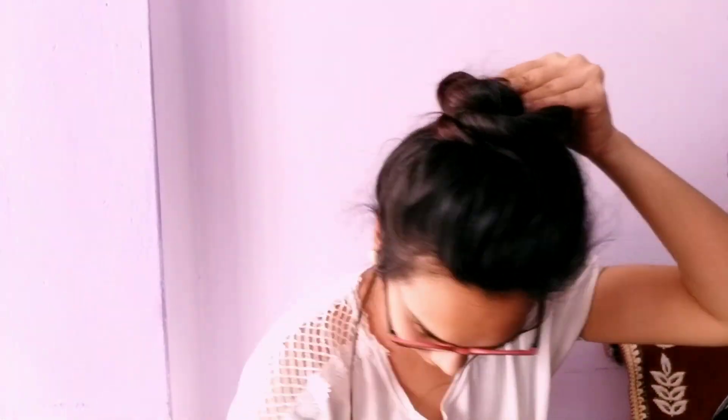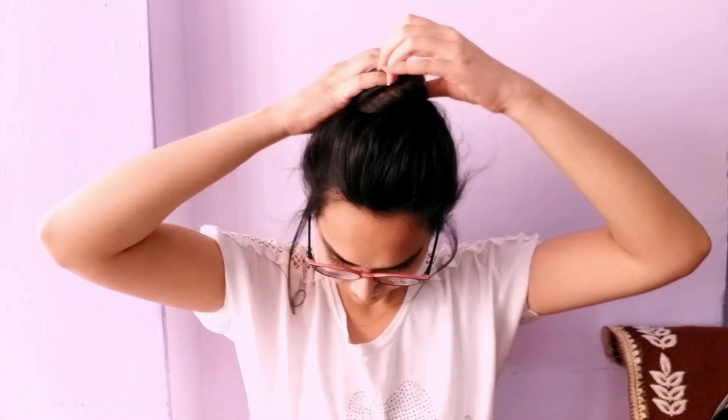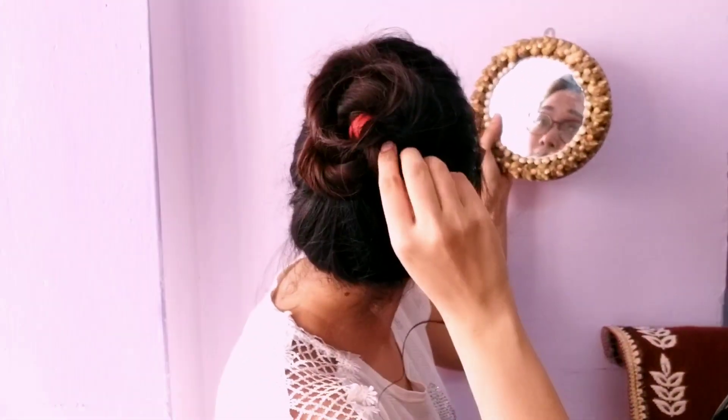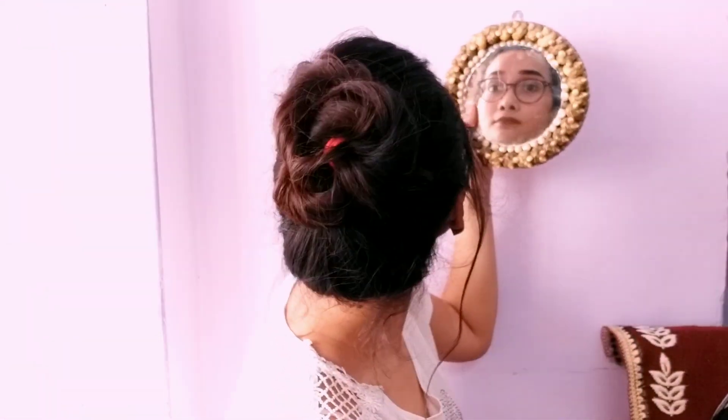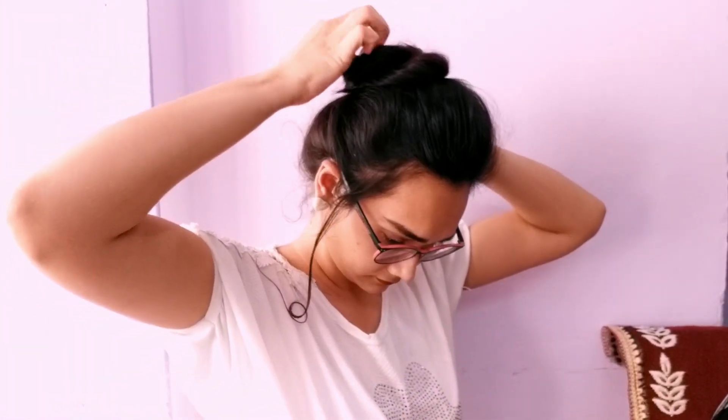Just like that — then we'll loosen up the ponytail a little bit. After that, we'll wrap it around to form a nice bun and secure it well with bobby pins — use as many pins as needed to fix it tightly. After putting in the pins, loosen up the bun slightly so it gets a nice voluminous look. Make sure nothing other than hair is visible; if anything is showing, cover it with hair and secure it with a pin.